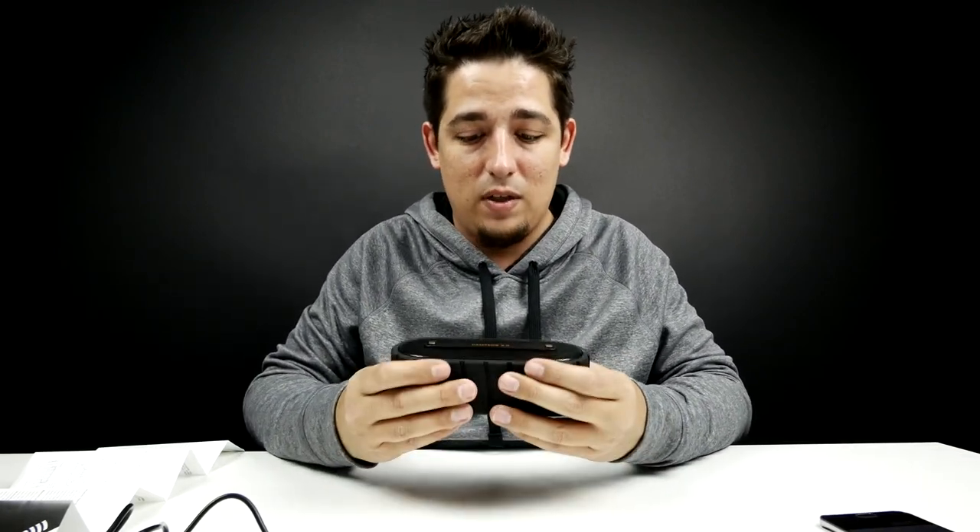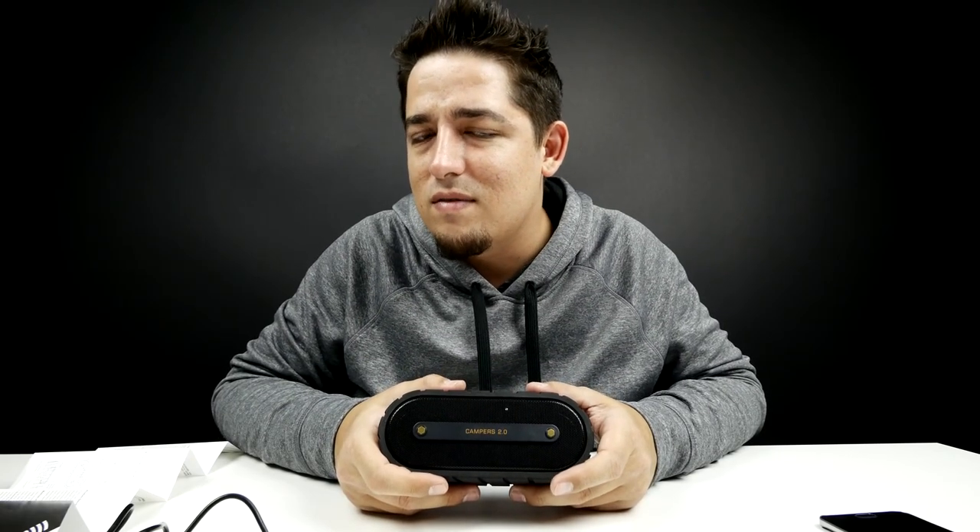I have a Bluetooth speaker that's similar in size, but not nearly as good quality as this, and I use it in the bathroom a lot. I sing in the shower.